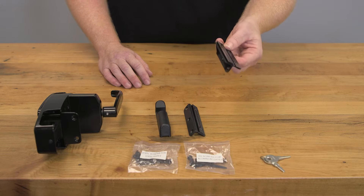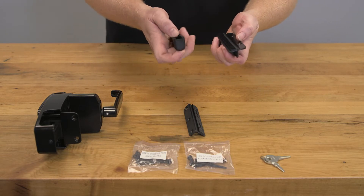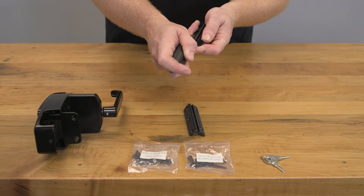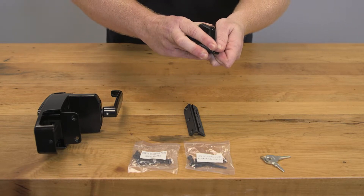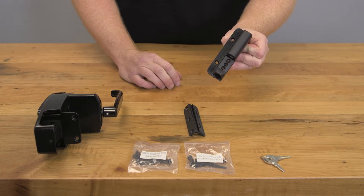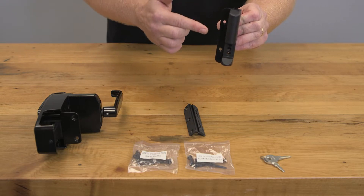We recommend using the offset backing plate which is the larger of the two. To attach the keeper to the backing plate, line up these grooves here with these grooves here — it will be a bit of a tight fit. Put them on, squeeze and slide your two pieces together as such. Which end you slide the keeper on depends on if you're using the latch on the right or left of the gate. When the keeper is installed on the gate, it should be in the upright position with the larger part on top like this.